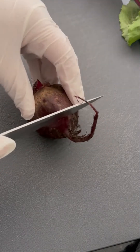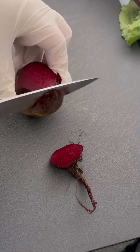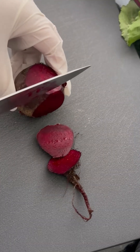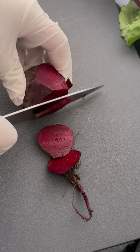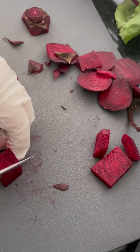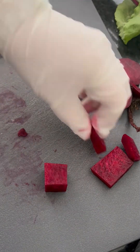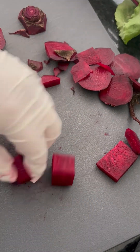Let's start by cutting a beet into two different sized cubes. We use a fresh beet here, not a canned one. We're going to make one cube about two centimeters on each side and one cube about one centimeter on each side.